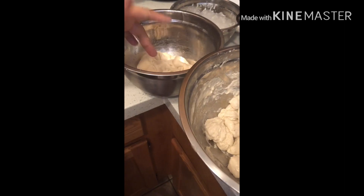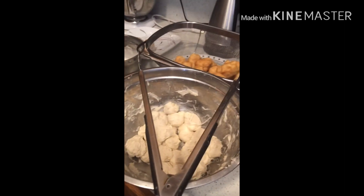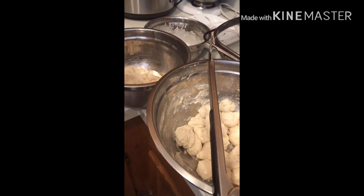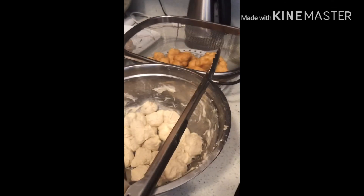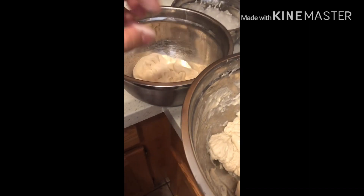This is the leftover dough we're using because we made so much dough for pizza and didn't use it all. So this is just showing you guys how to make use of your leftover pizza dough.